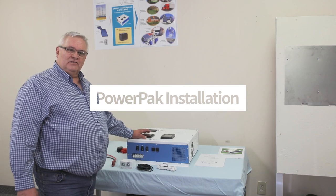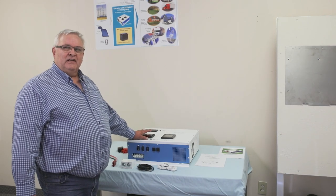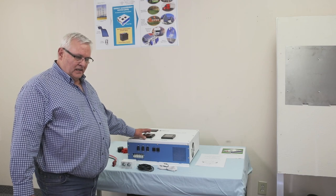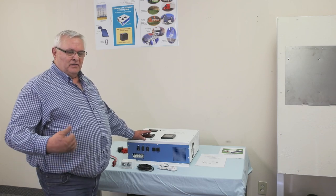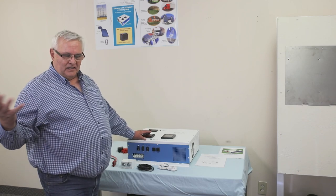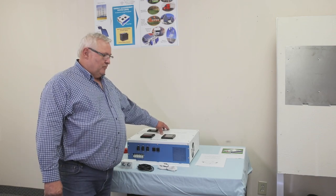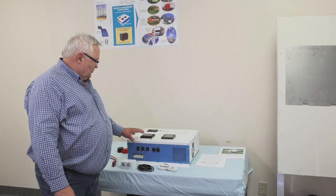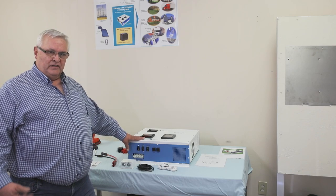Here we have our PowerPack. It's our latest product we just brought out on the market this year. It's an off-grid in a box, truly pre-wired, pre-tested, everything in the box. You hang it on the wall, which we'll show you later. We have a four kilowatt sine wave inverter in the box, a 40 amp charge controller, and all the AC and DC paraphernalia around the box that you need for connection.